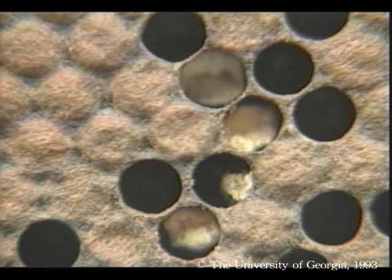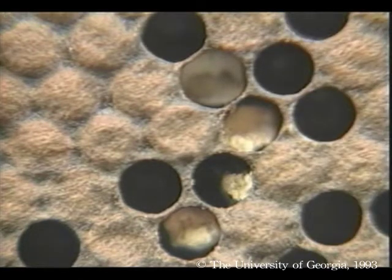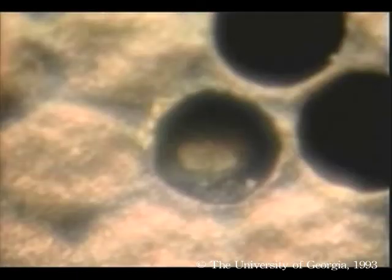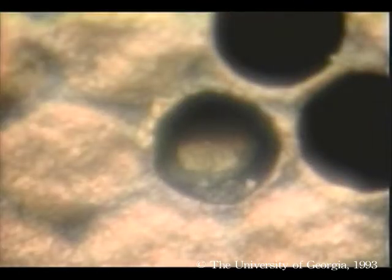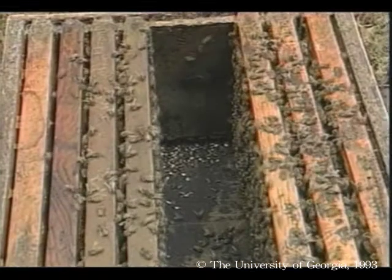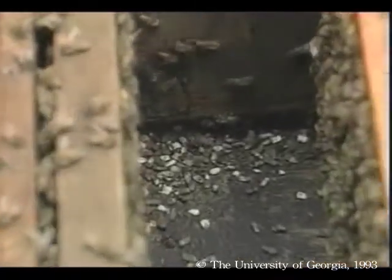A larva dead from chalk brood seems to swell as the fungus grows to fill the entire cell. At this stage, the larva is chalky white, hence the disease's name. Next, the larva shrinks to a hard whitish-gray mummy. As the fungus matures, it forms dark fruiting bodies on the mummy's surface. Bees remove these black mummies, and you can see dozens of them on the floor or at the entrance.